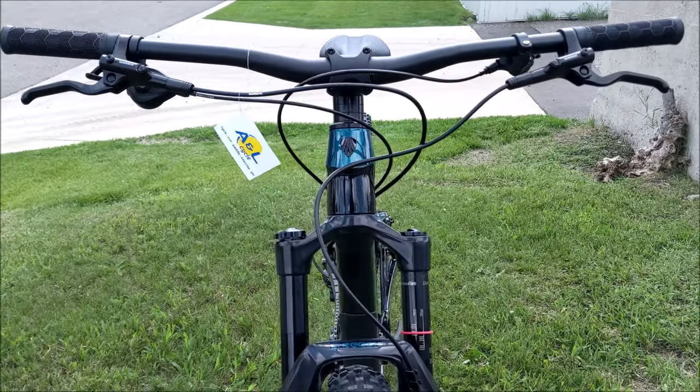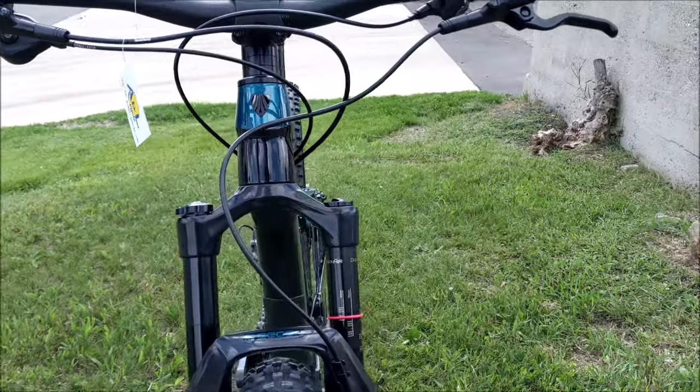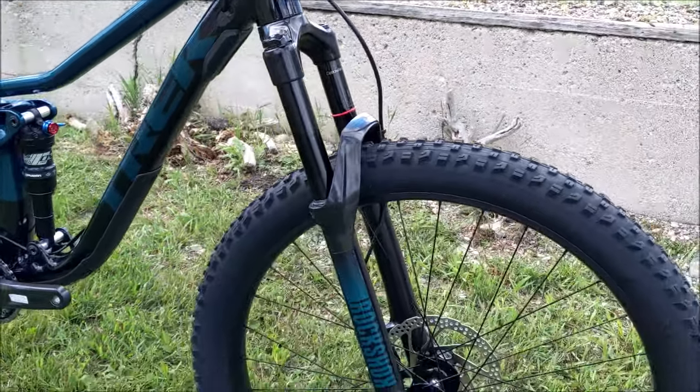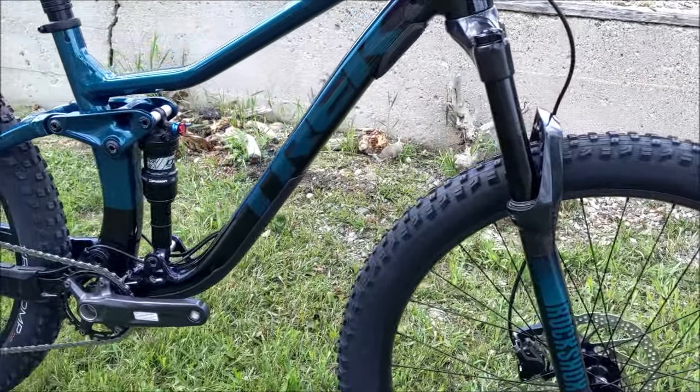Overall they've done an excellent job with this bike. To be able to get a RockShox Recon now — starting to get a RockShox Recon with Debonair — you're really getting a good front fork with good performance out of it. 140mm of travel.